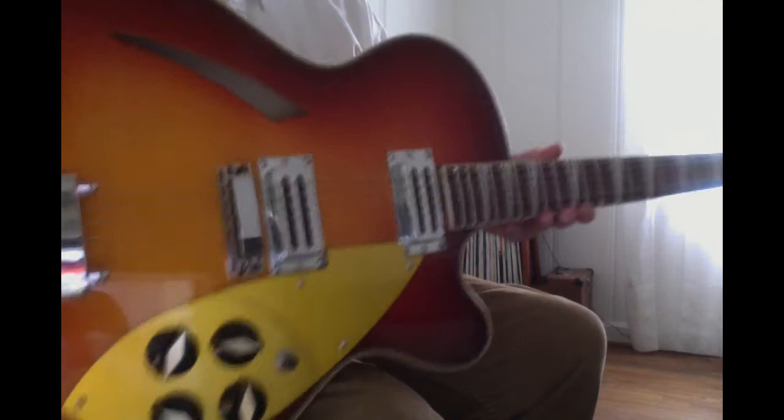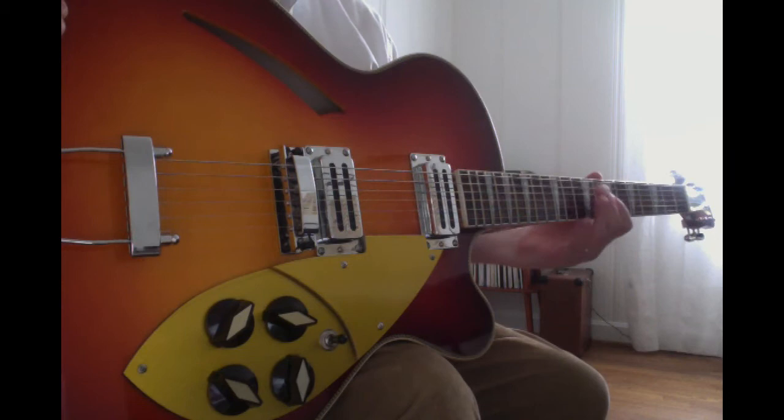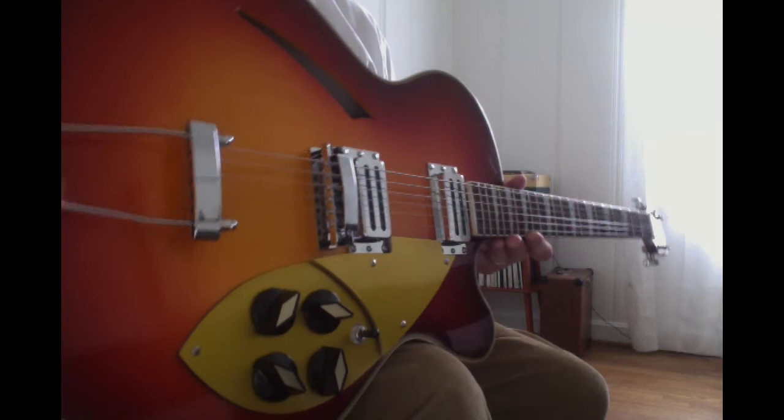It is a hollow body with a center brace. The knobs I've put on myself, but everything else is just the way I received it a few days ago. I changed the strings to Rickenbacker nickel-wounds, but other than that it's stock.